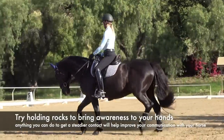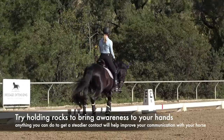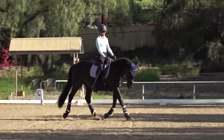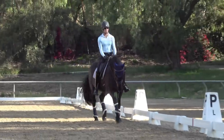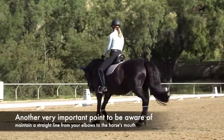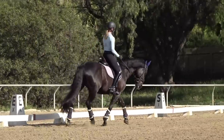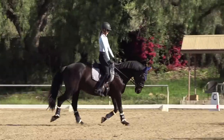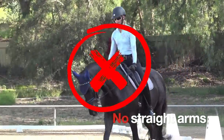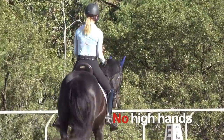Anything you can do to bring awareness to your hands and to keeping a steadier contact will go a long way to communicating better with your horse and getting your horse rounder. One thing I should also mention is that you always want to have a straight line from your elbow to your horse's mouth. If your hands are locked out, your arms become really stiff and there's no longer that straight line. You also don't want your hands too high — that creates a broken line as well.